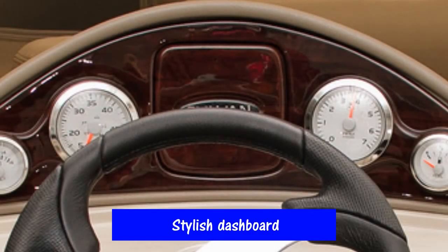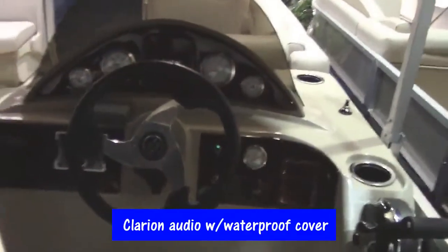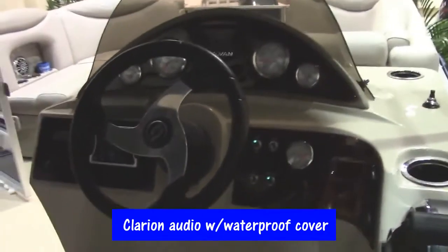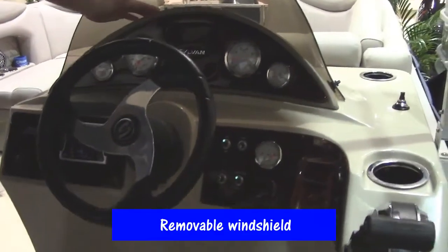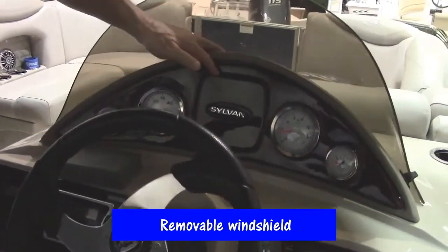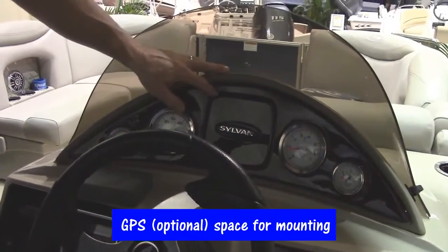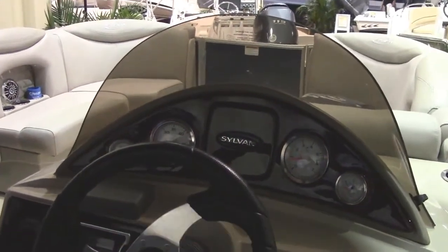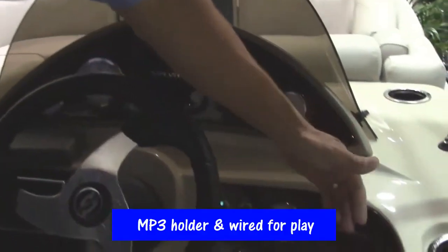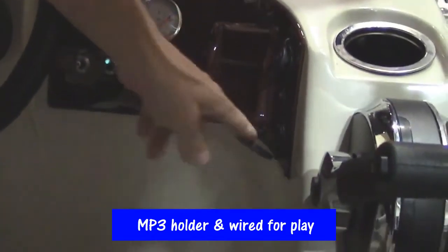The dashboard on the Sylvan 8520 is stylish. It's got a beautiful Clarion audio system with a waterproof cover. It's got a nice upper-level dash with a removable windshield, and it's made to have a GPS depth-finder map unit installed right where the Sylvan label is located. The right side of the dash has an MP3 holder, a 12-volt charger, and it's already hooked up for your iPod or MP3 player.